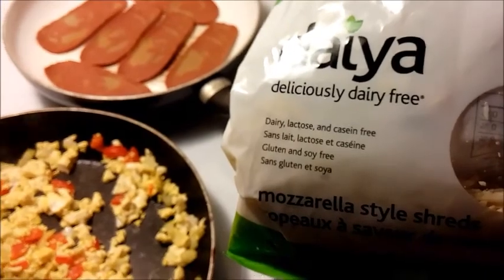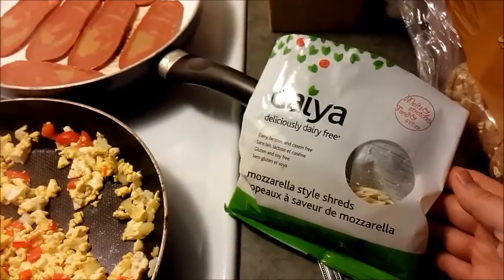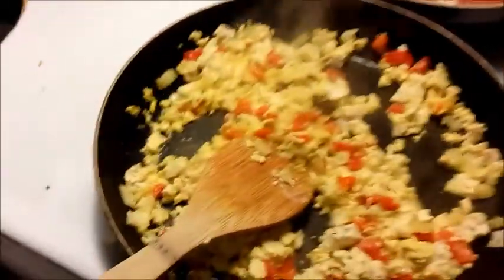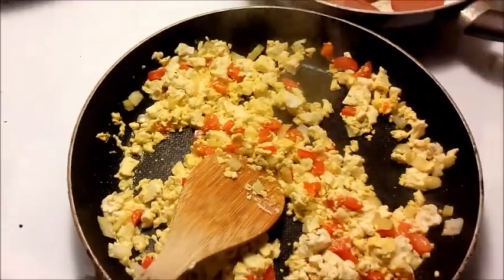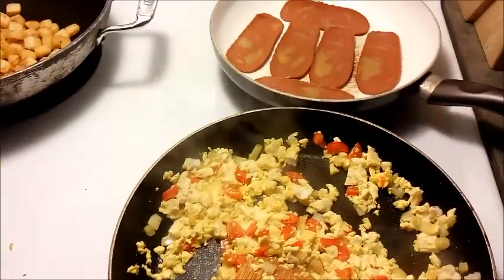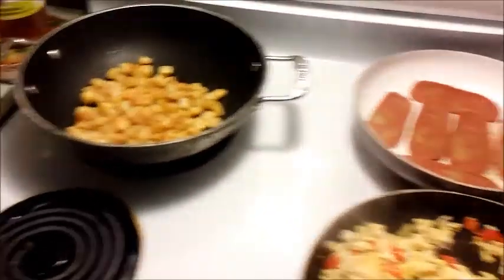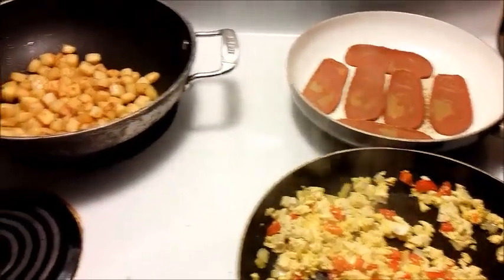It's dairy, lactose, and casein free, so it's a vegan cheese option. Just gonna throw that in to give it that cheesy texture. And probably just have some vegan basil pesto for the toast. I'm gonna cook this all up, get it plated, and show you what it looks like when it's done.